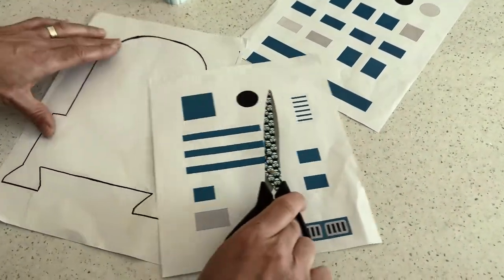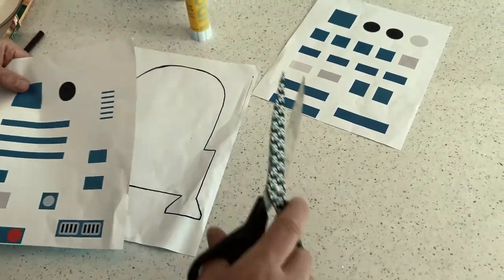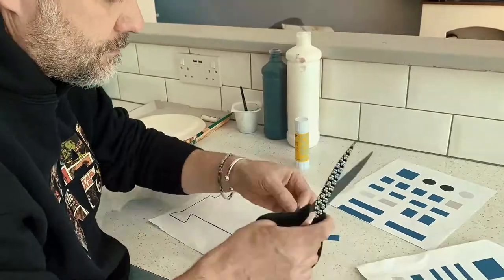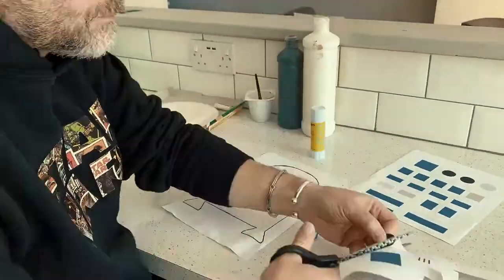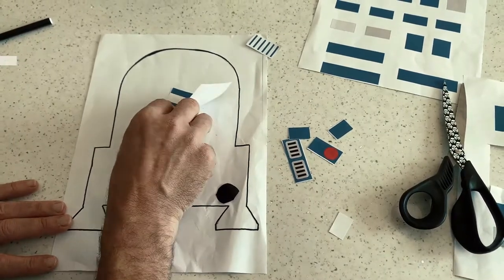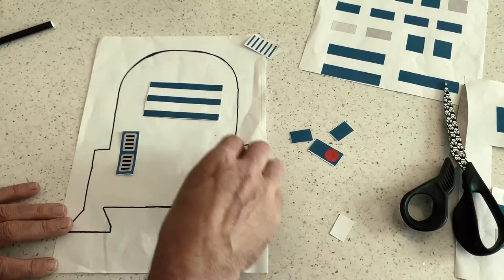Now all you're going to do is, you've got your template, you've got your R2-D2 bits, you cut them up and then you can create your own R2-D2! The older children might want to get a picture of R2-D2 and set them up exactly as it would look like in the films.